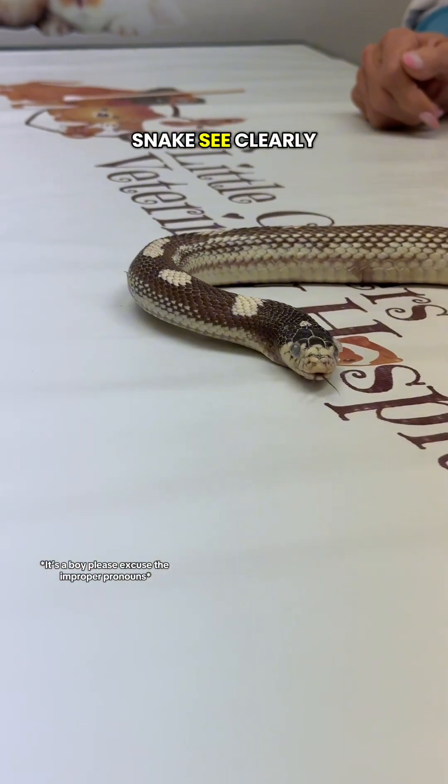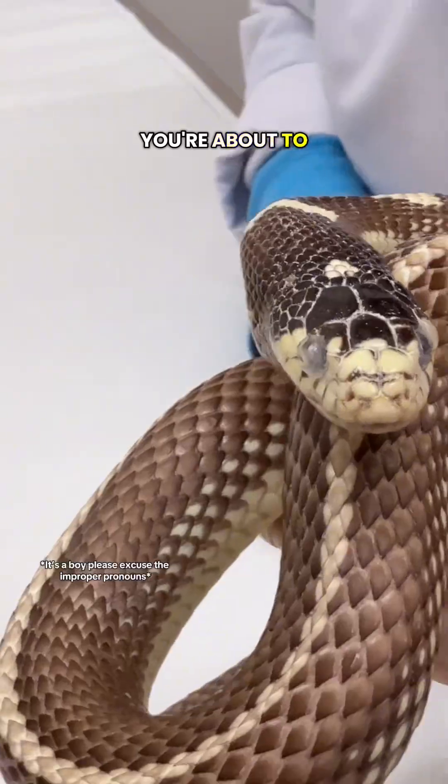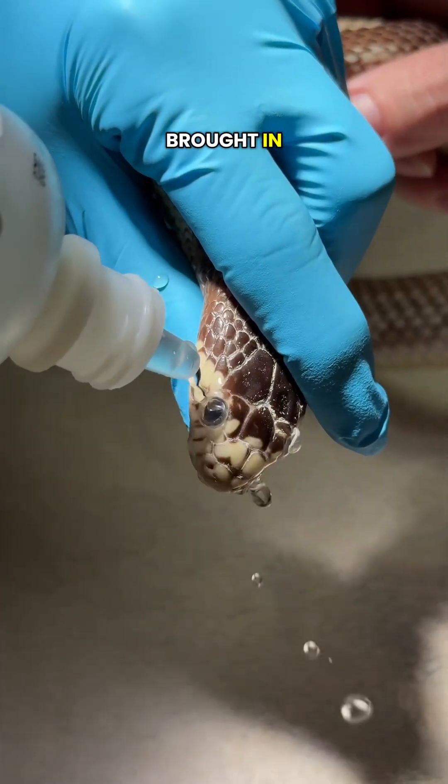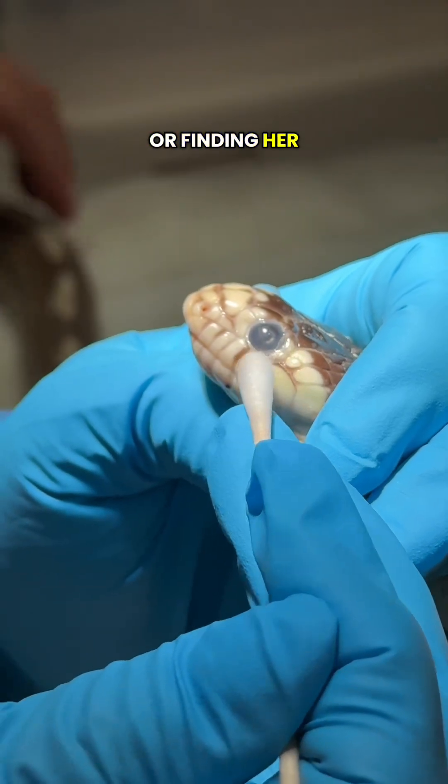Today we're helping this beautiful king snake see clearly again. She has retained spectacles. This king snake was brought in because her owner noticed that her eyes were bulging, they looked cloudy and dull, and she was having trouble eating or finding her food.